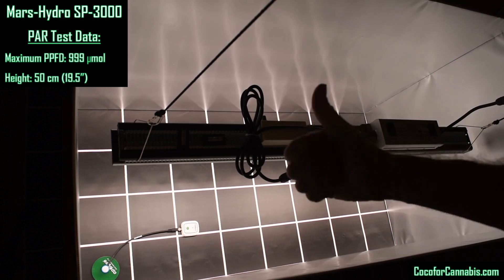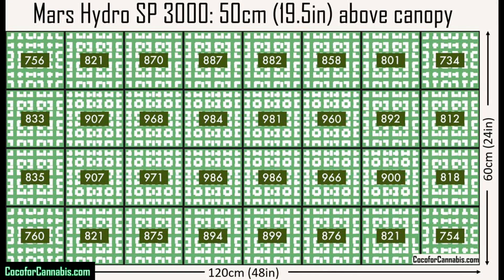Let's look at the PAR map that this test created. This is a crazy good PAR map — it's so good that it's boring. Our maps are designed to show the density of light, but with the SP3000 it just looks the same everywhere, which is amazing. My PAR maps never have PPFD values that exceed 1000 — the highest PPFD in the test area was 999, and the lowest reading is the upper right corner with 734. Most fixtures struggle to keep their corner readings above 500; the SP3000 keeps them all above 700, with the corners being the only squares below 800. This is the best 2x4 PAR map that I have ever seen.